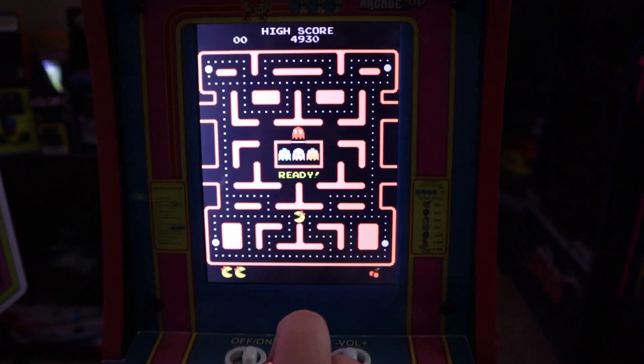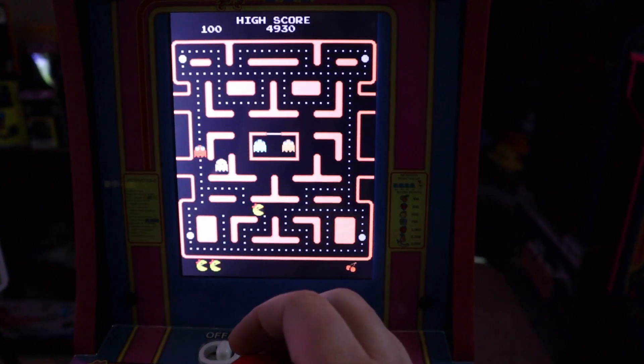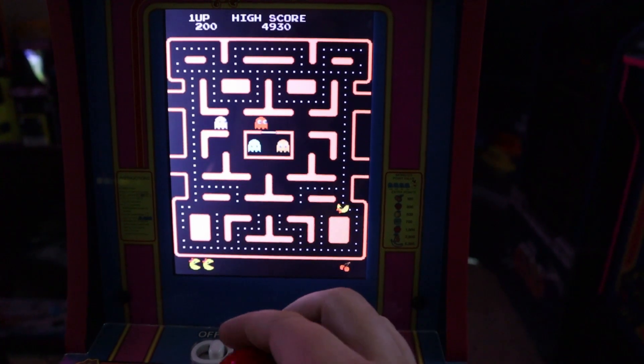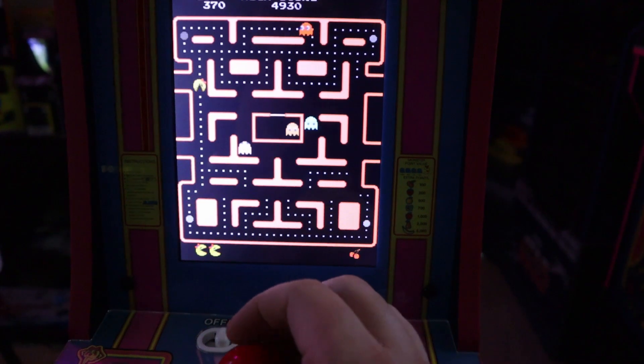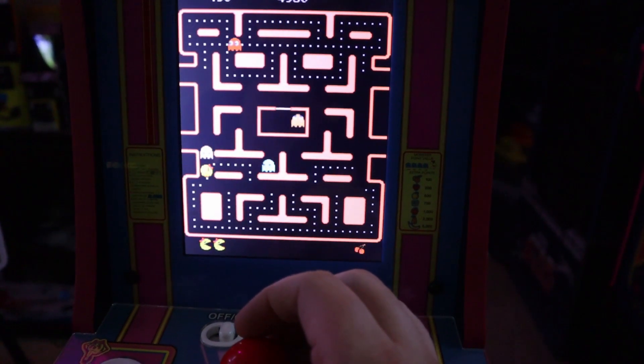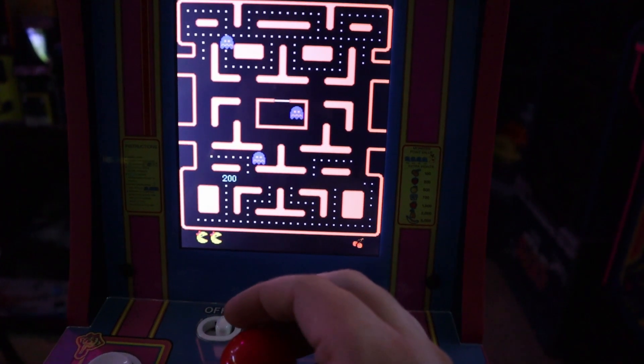When you get her fired up, you'll notice that the joystick actually works really well — I'm actually happy with it. It feels like the same joystick that's in the 40th Anniversary Pac-Man, which I also have no complaints with, although I did have other issues with that cabinet.